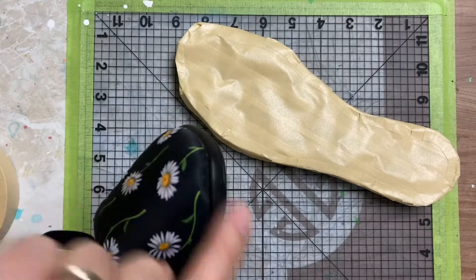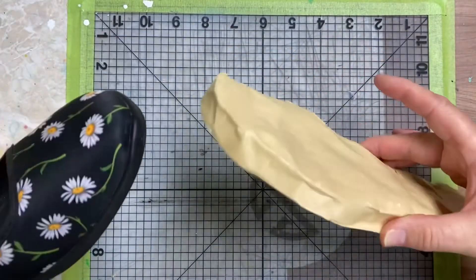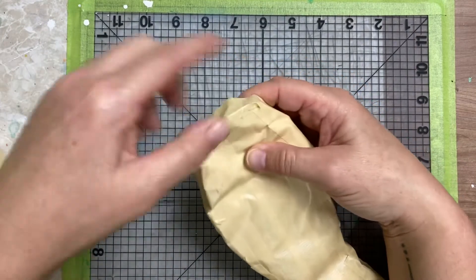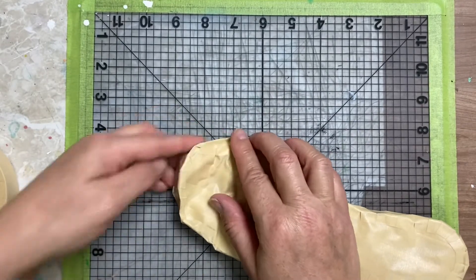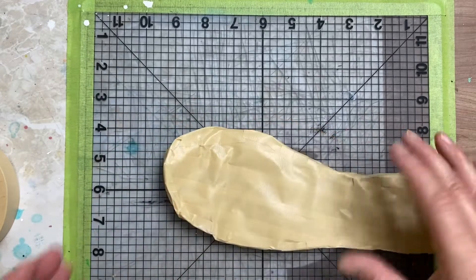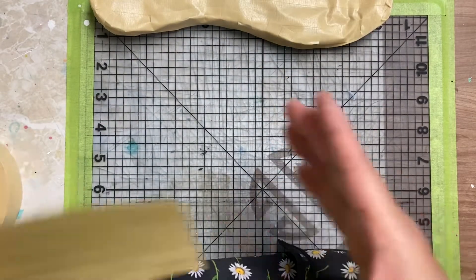Now if you notice, this curves up a little bit — see how it curves up? Especially if you're going to do chucks they definitely curve up. You could take a piece of tape and curl it up like this, wrap it around or just bend it a little bit, and as we construct everything I've got that little lift now.